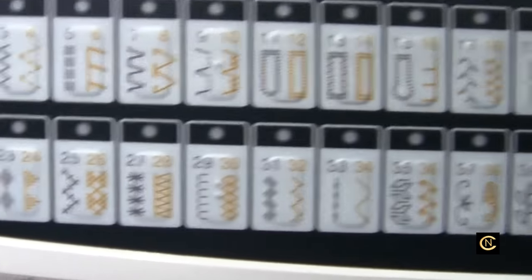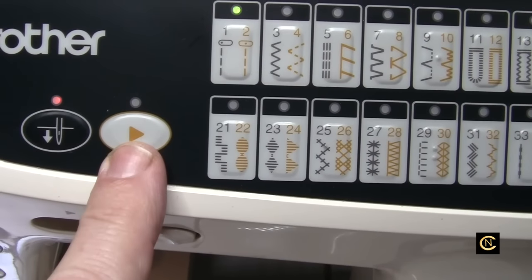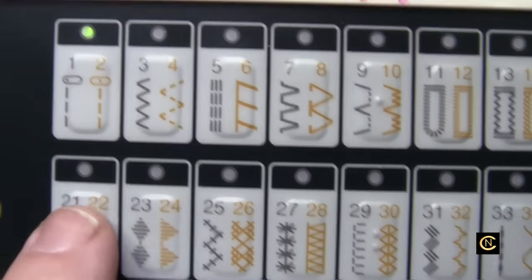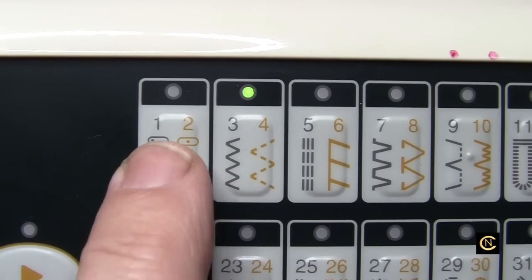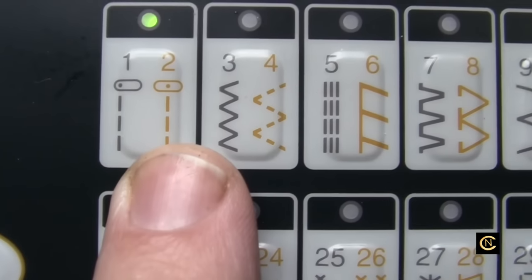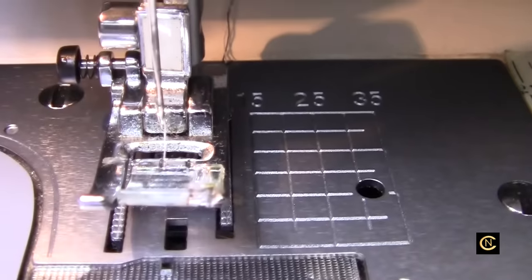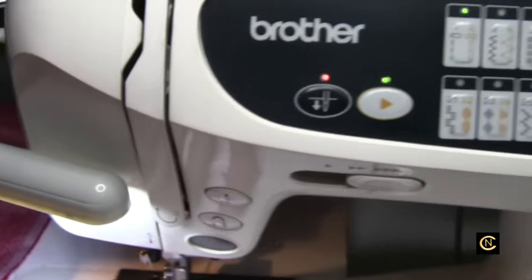When this button here is not engaged, it does the black stitches — those stitches are lined up in black. You program it right here; it's on the straight stitch right now. If I want the black zigzag, which is number three, I'd hit that one. But if I want number two — a center needle position — I engage this here and it goes to the gold. You can see my needle is now in the center needle position.